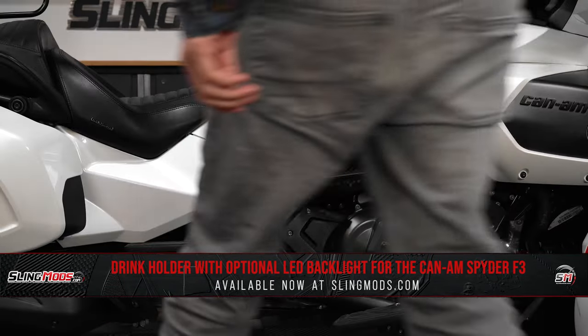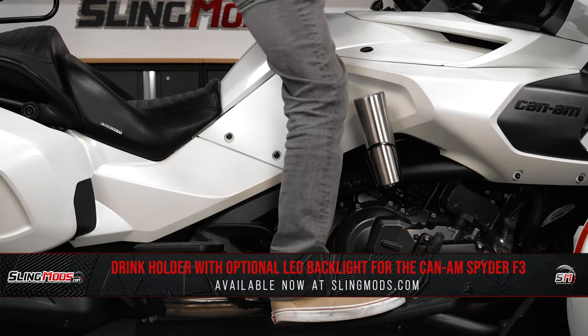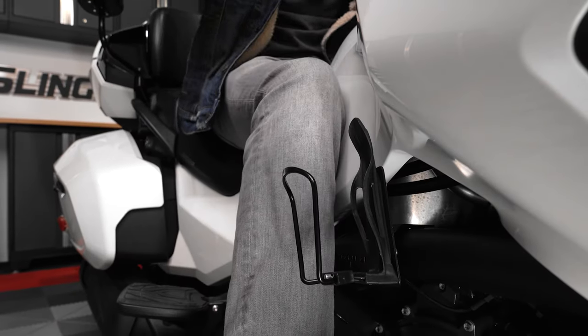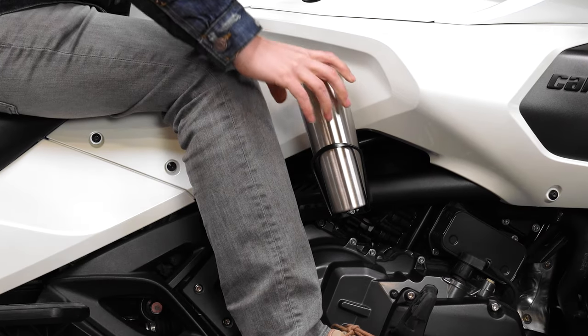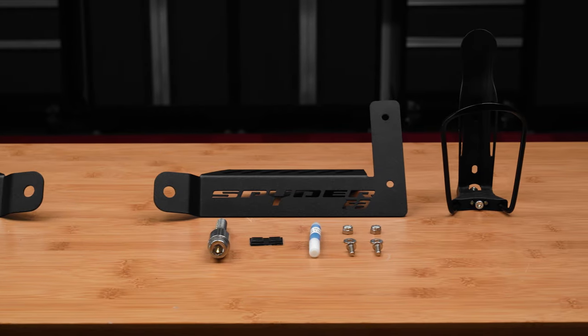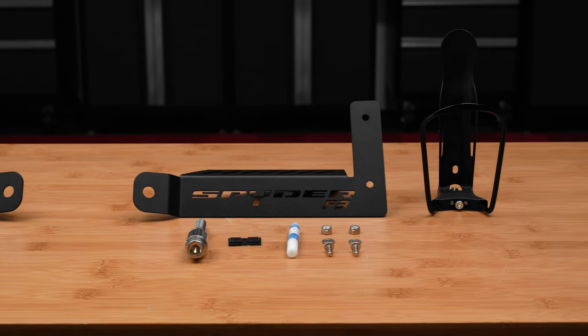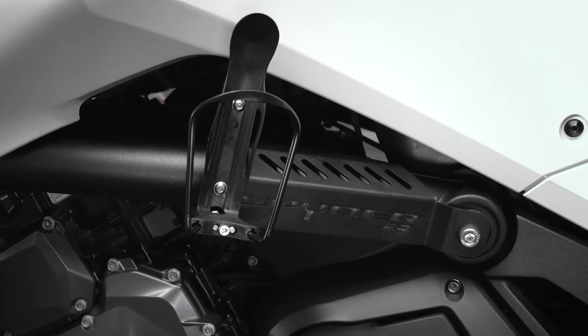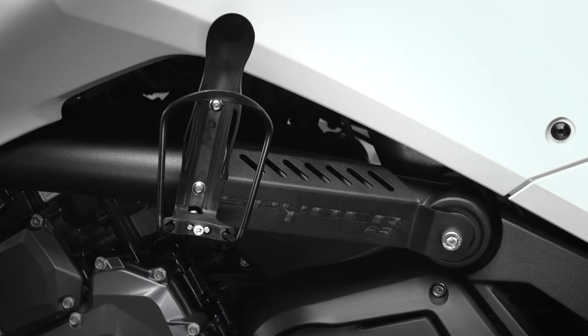This sleek and stylish drink holder is conveniently located on the side of the bike so it's easy to reach. It's perfectly situated so that it does not obstruct your leg position while riding. The drink holder kit is available in both the left and right side configuration and features a steel black powder coated mounting bracket that boasts the iconic Spyder F3 insignia to complement your ride.